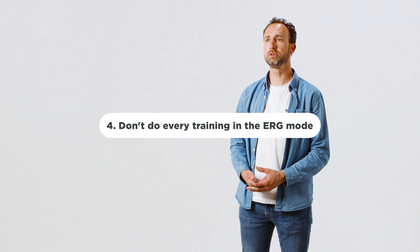Tip 4: The ERG mode doesn't teach you how to use your gears properly, which is also an essential task in riding your bicycle. So use ERG mode for the right specific training sessions and don't ride all your workouts in the ERG mode.